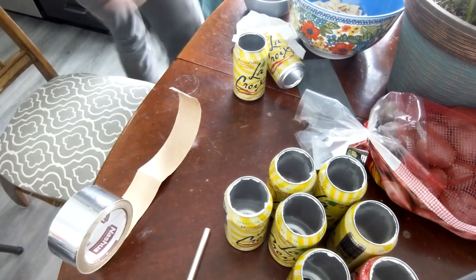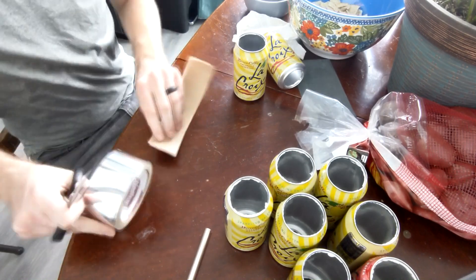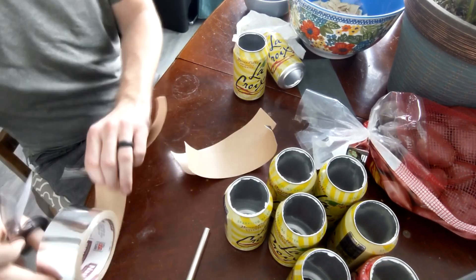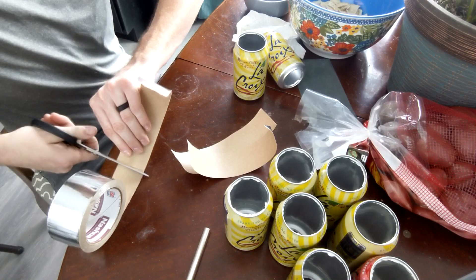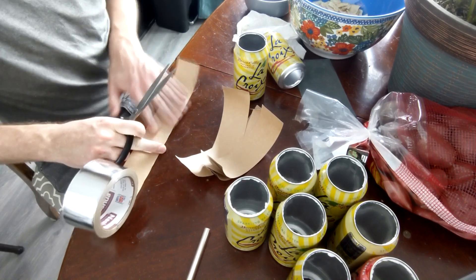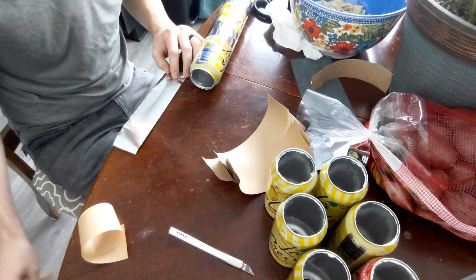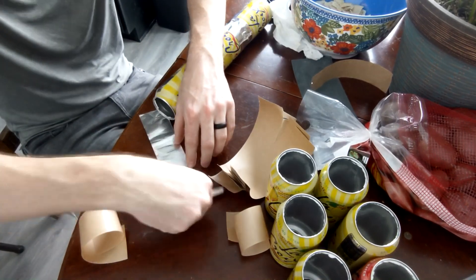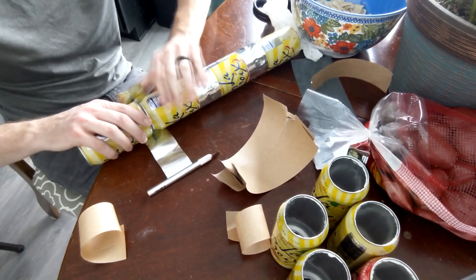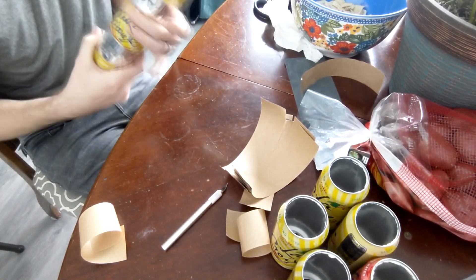After getting the tops and the bottoms cut out of all of those cans, it was time to stick them together. What I did was I measured out an initial strip of aluminum tape and used that to measure a whole bunch of strips so that I wouldn't have to measure and cut for each can, which ended up saving me a ton of time. Once I had all of those strips cut out, it was time to start sticking the cans together and start building the tubes for the solar heater. I just pulled the paper backing off and then wrapped it around the top and bottom of each can, and it actually made for a pretty nice sturdy tube.